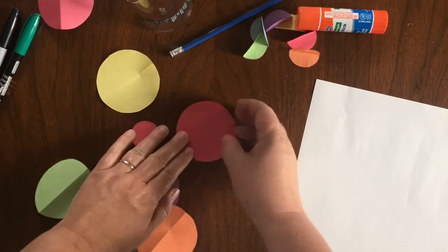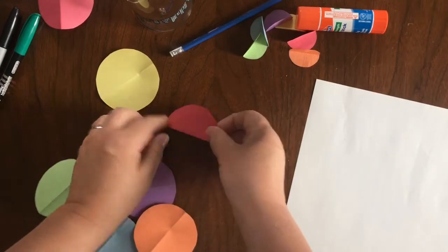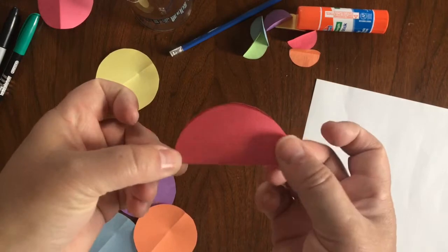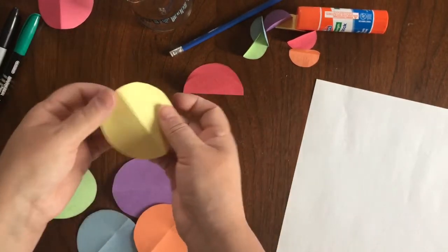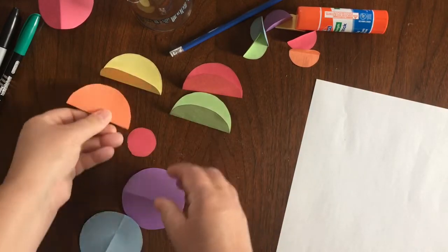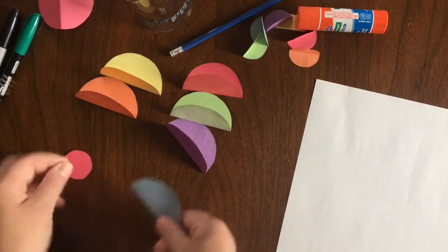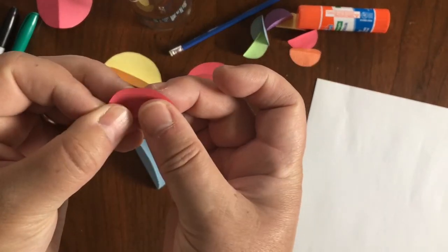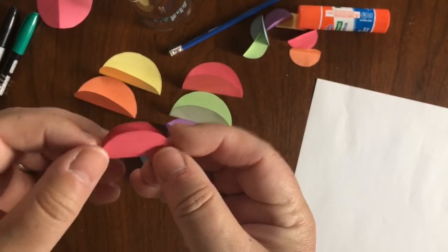Now, with every circle that you make, bend them in half. You know what this reminds me of? A taco! Half a circle looks like a taco. So you want to fold all your circles in half. I'll reinforce those — my big one and then my teeny tiny one. So you're bending in half, and this is a little mini taco. Can you imagine if we had little mini tacos actually this size? They're like the perfect bite-sized taco.